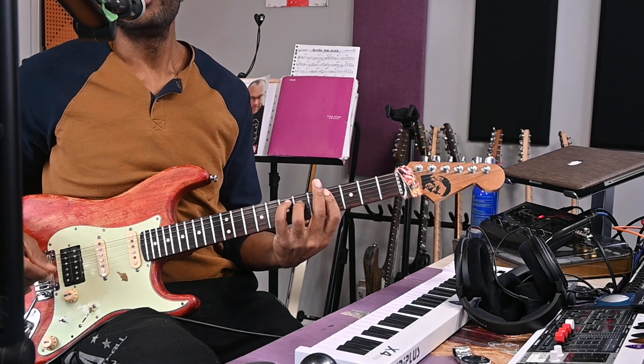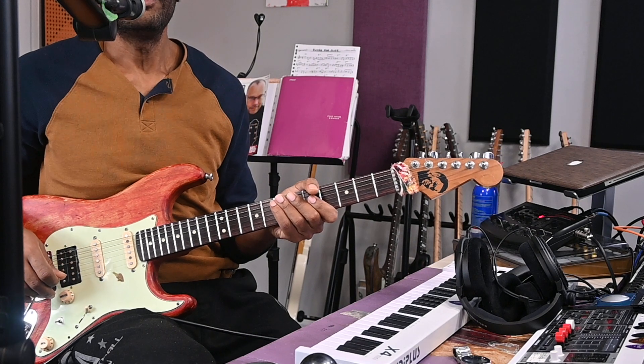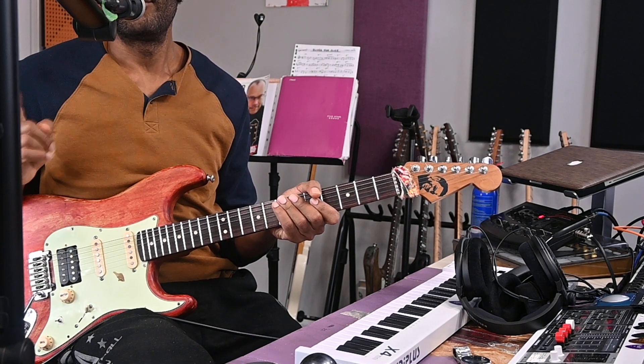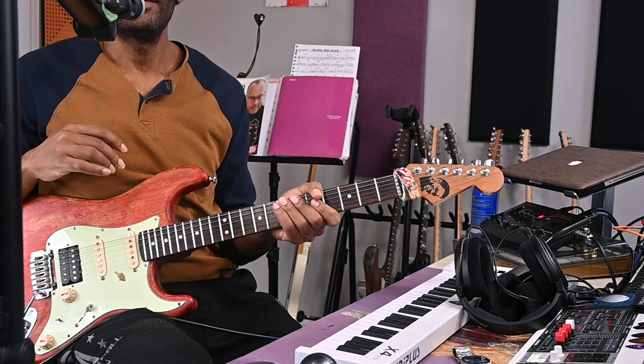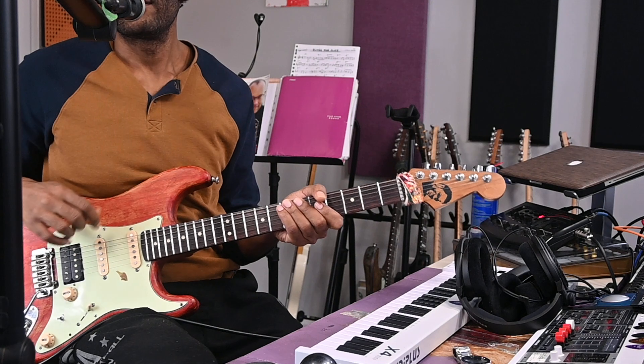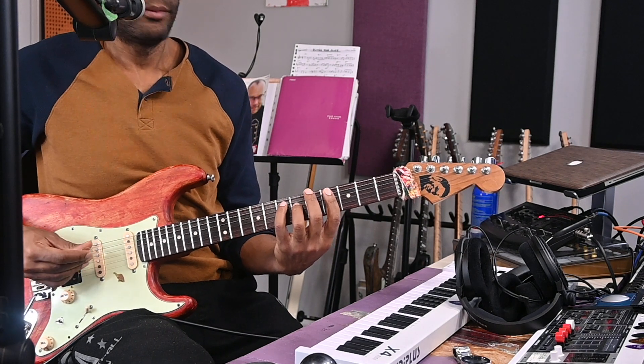Hello, good people of YouTube! Today we're going to take a look at Al Green's 'How Can You Mend a Broken Heart.' The original tune is by the Bee Gees, so I just want to let you know it's originally by the Bee Gees, but we're going to take a look at Al Green's cover of it.